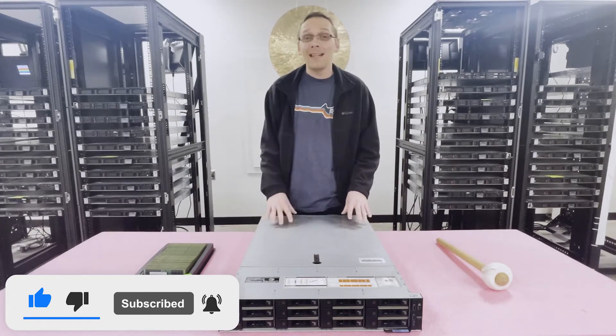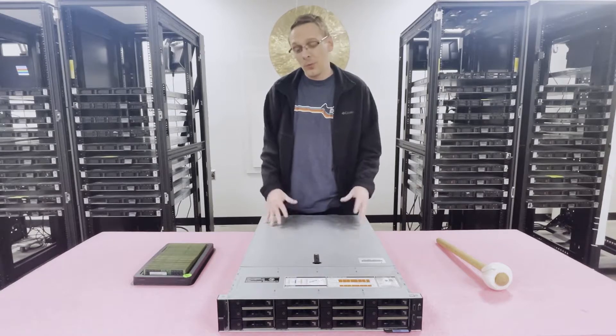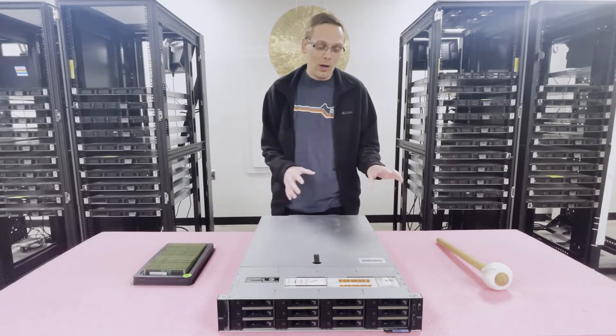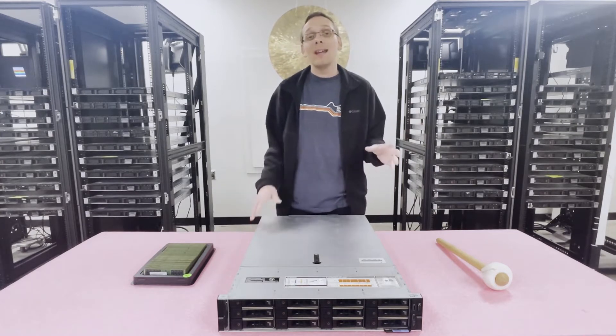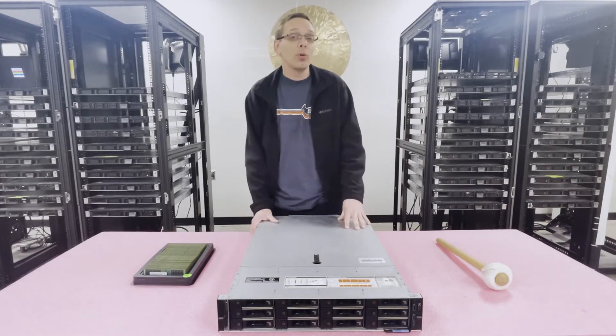First things first, this is the next-gen to the R730XD. The real big difference is it takes a little bit faster RAM, and you're increasing your processors from the old E5-2600 v3/v4 series. Now you're able to actually use Intel Scalable Gen 1 and Gen 2 CPUs, which is pretty cool.